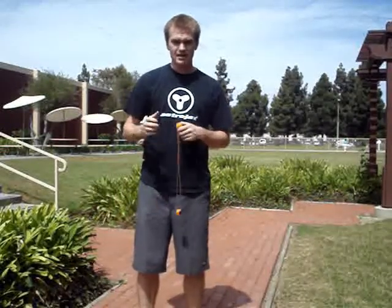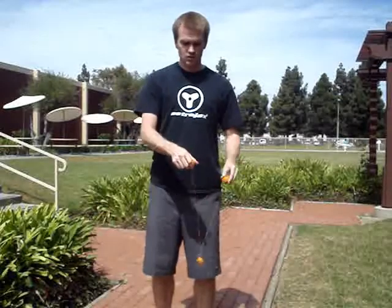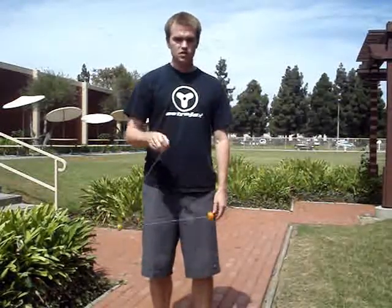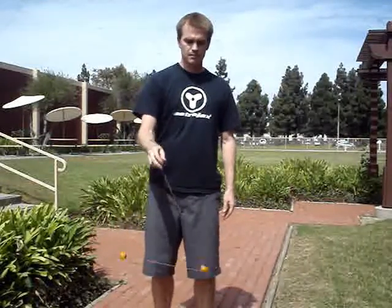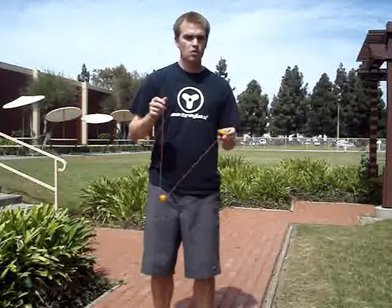Alright, so it is a little complicated and it is one of the hardest orbits to control. What you are going to do is start out with your typical vertical orbit. Now what's going on is instead of bouncing, instead of pulling on the ball, you are actually throwing the center ball into a loop around.